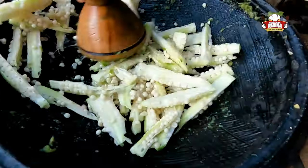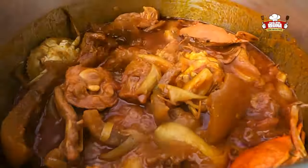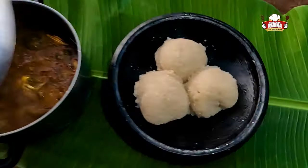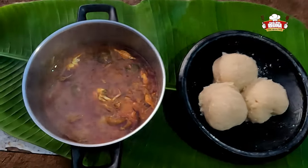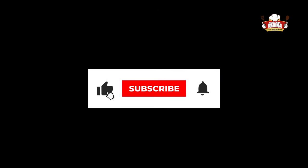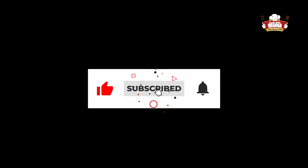Hello guys, it's Regina here. You are all welcome once again to our channel. If you are new here, you are warmly welcome. Our recipe for today is Gari Eba with okra stew. Sit back, relax, and enjoy today's recipe.